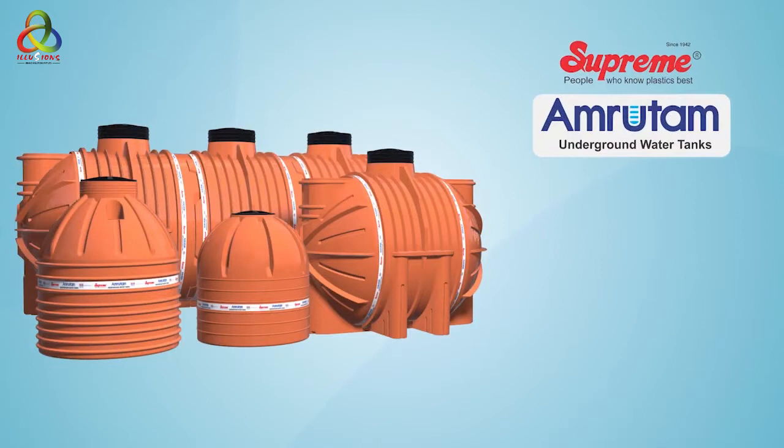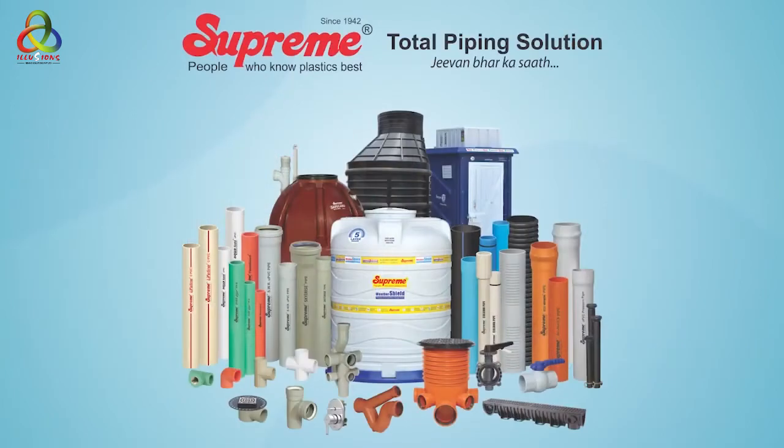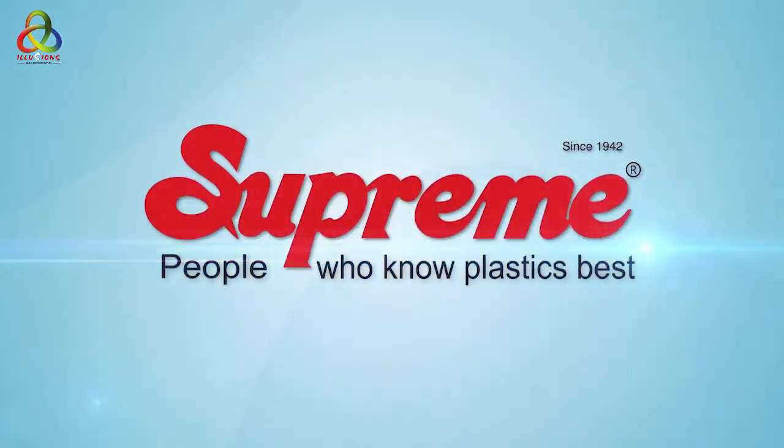Supreme Amritam underground water tanks are the hygienic, safe, and most ideal solution for water storage. Supreme — people who know plastics best.